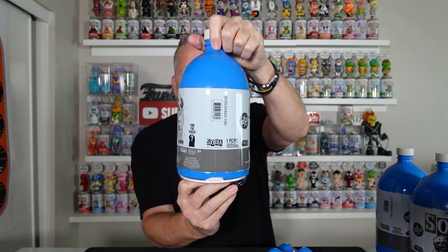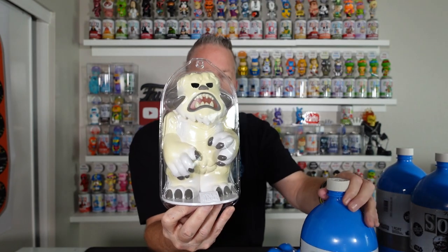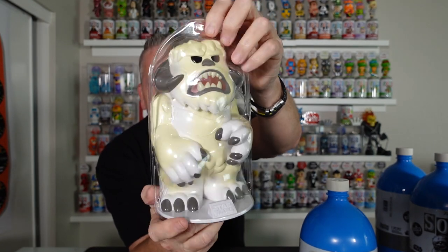Let's get into this bad boy. Oh, he's heavy. I can tell by his feet where the front is. Alright, that is the front. Let's see what we get for the very first wampa. And it is the common. Oh, he takes up the whole piece of plastic — the spaceship. Look how big that thing is. This is a full three-liter. Holy smokes, guys.